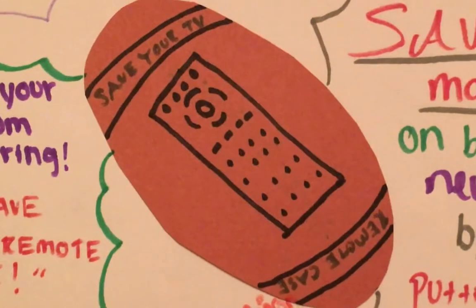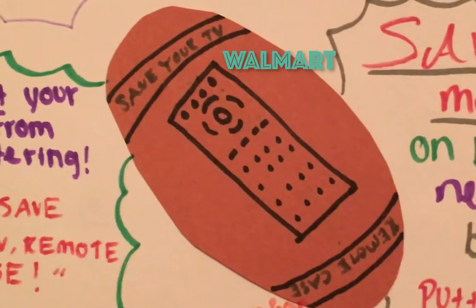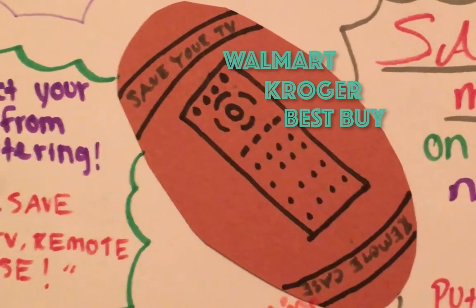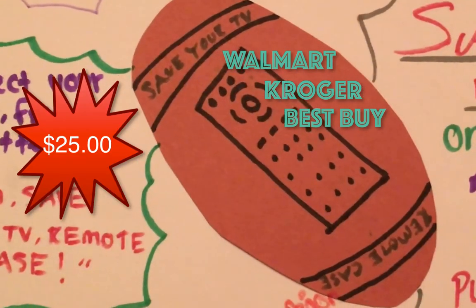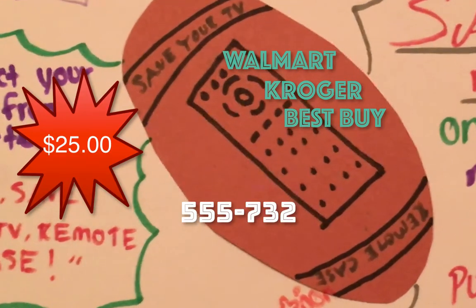Protect your TV from shattering with Save Your TV Remote Case. Get Save Your TV Remote Case today at Walmart, Kroger, or Best Buy for the low price of $25. Or order now at 555-732.